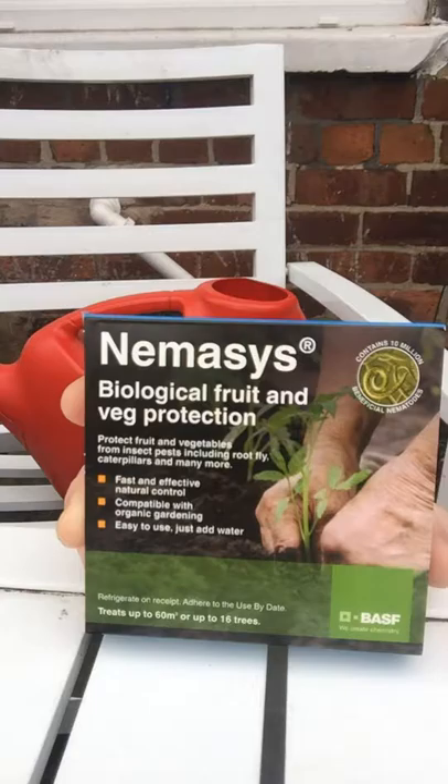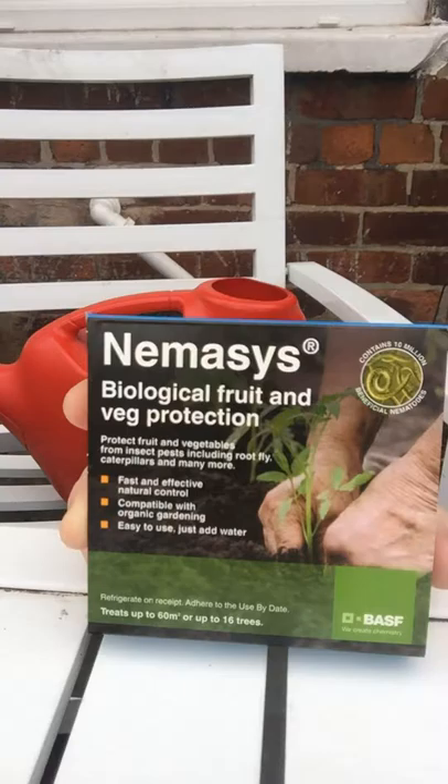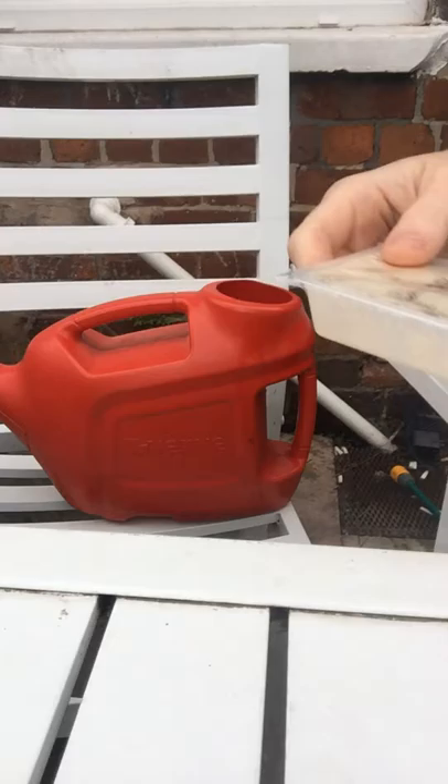I found this online — very good reviews about it and it's 100% biological. I'm using it for my blueberries because they were attacked by some sort of caterpillar and I can't get rid of them. I sprayed chemicals and they're not working, so I'm just going to try this. I ordered it online and let's start — this pack is for two weeks' use.